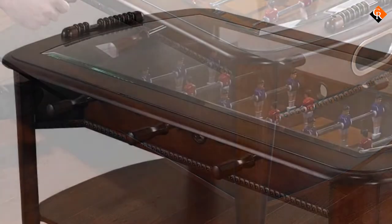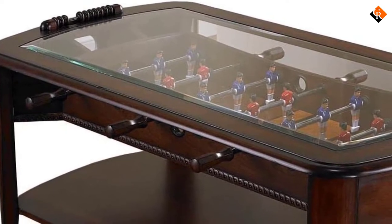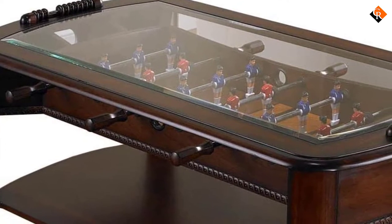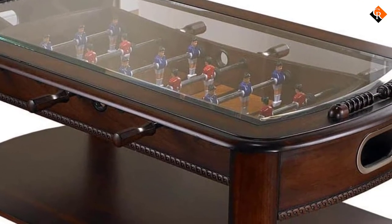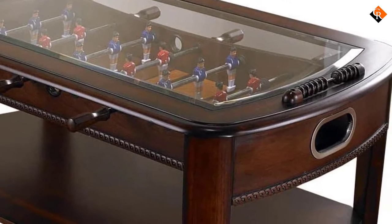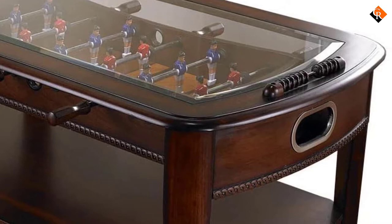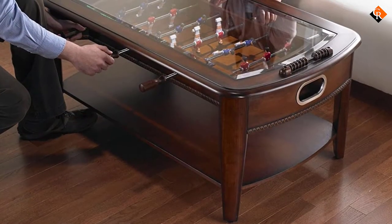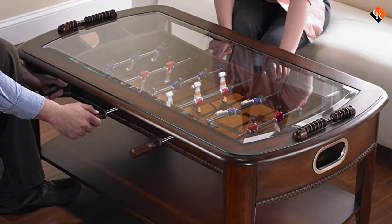The craftsmanship of the Chicago Gaming Signature Table is seen in the detailed carvings along the sides, which also enhances the wooden handles which are mounted on telescopic rods. To keep this foosball coffee table sturdy and fit for play are the leg levelers attached to the legs. There is also a bottom shelf for storage which comes in handy. Table dimensions are 47 and 5 eighths by 28 inches by 20 inches.